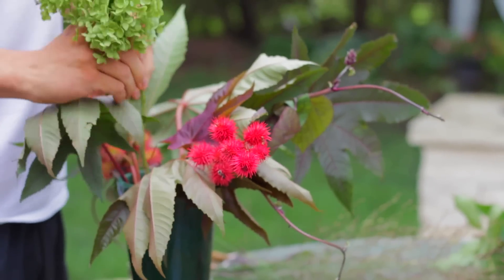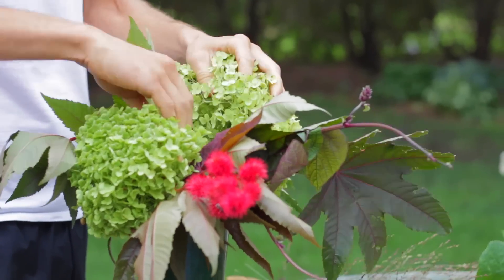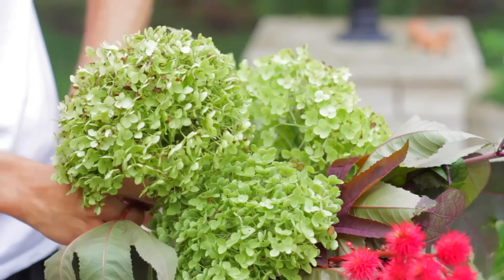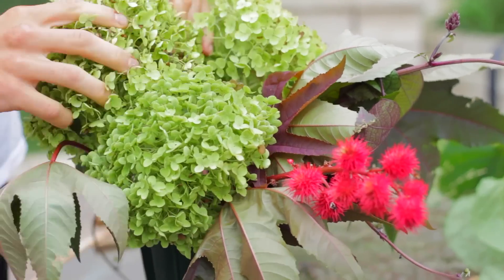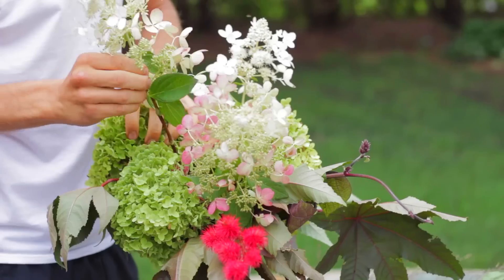Next, I put in what's going to be the largest element, which for this is these hydrangea blooms. They take up the most space, and so sticking them in gives you the final shape. And then I finish with just a few embellishments, like the airy grasses or the larger quickfire hydrangea blooms.